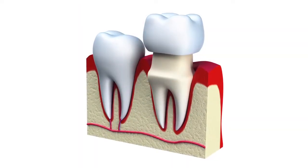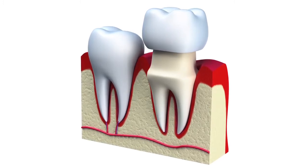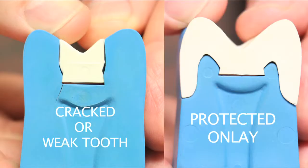Composites aren't the only materials we use. Sometimes the fillings we're taking out are so large and the tooth is so compromised that we need to use other structural replacements, such as a crown or a technique called an onlay — a way to encompass the top biting surface of the tooth so it can take a lot of force and be prevented from separating apart.